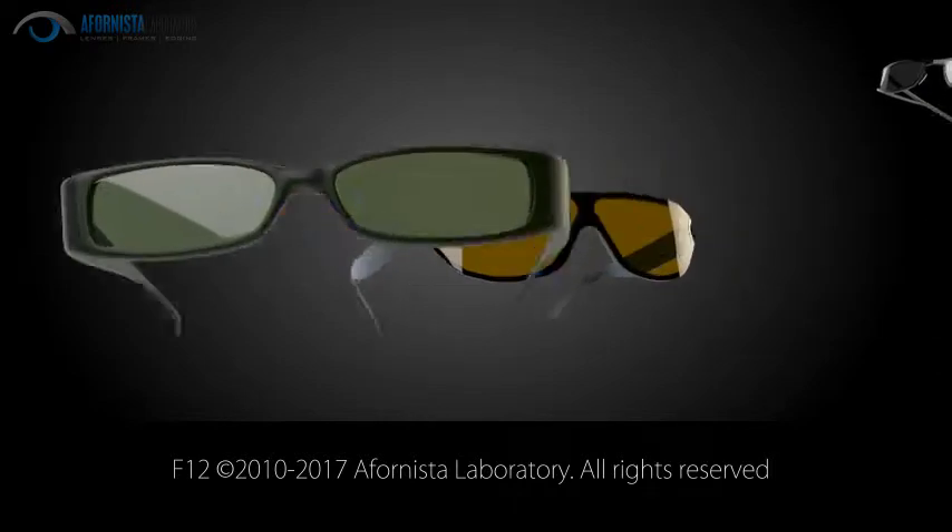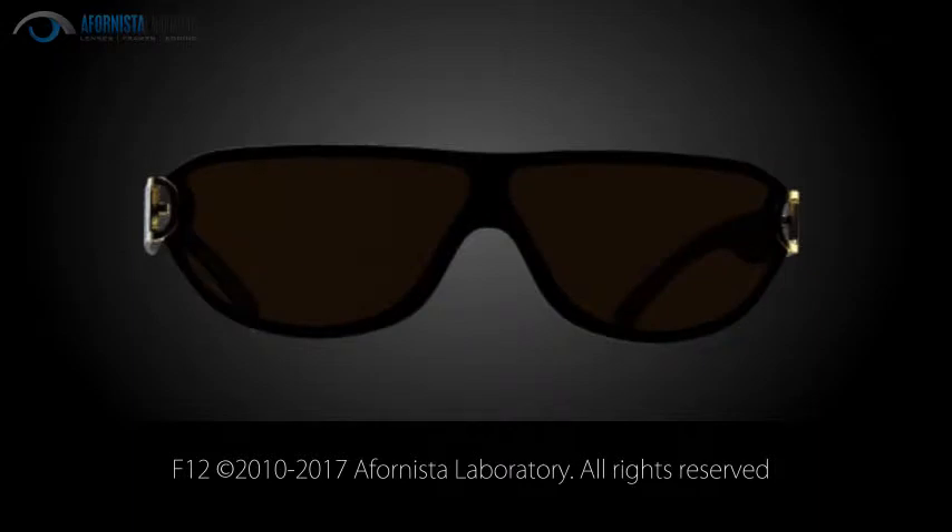Sunglasses come in many different styles. Which type is best suited for you? Solid tints can be applied to almost any lens. A solid tint is the same intensity all throughout the lens and is an effective and low-cost sunglass option.